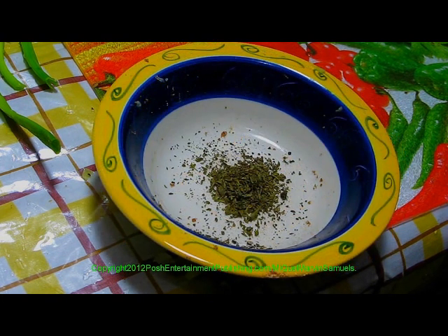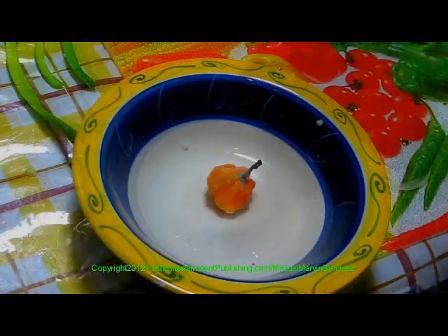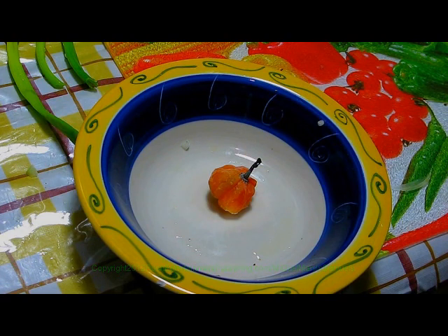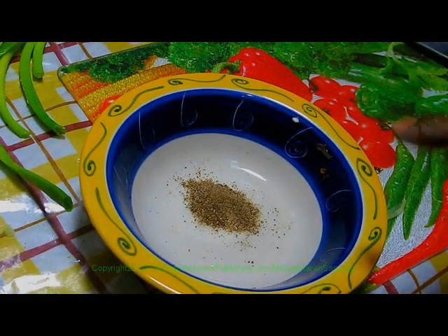One teaspoon of dried parsley or fresh parsley. One and a half teaspoons of sea salt, or one tablespoon of regular salt. One and a half tablespoons of browning. One diced scotch bonnet pepper. Four whole cloves. One teaspoon of ground black pepper.